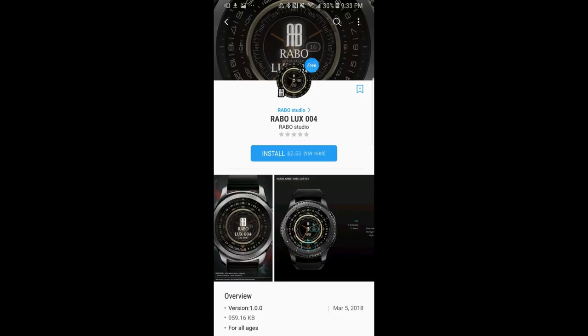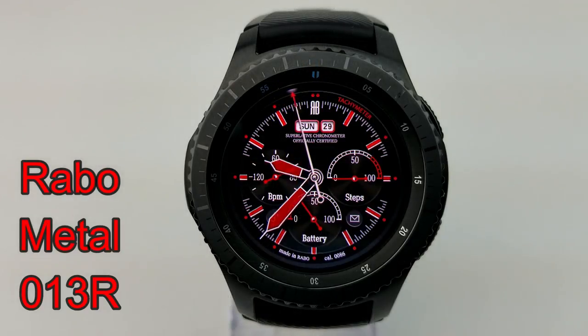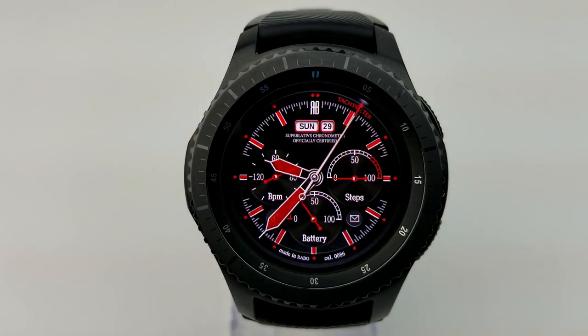First up is a sporty and stylish analog watch face set in a striking red, black, and white color theme. It has some nice accents that include chunky red hands, a dual-color seconds hand, as well as three dials. Within those dials you have your heart rate displayed on the left-hand side, steps percentage in the dial on the right, and your battery status is shown at the dial at the bottom.